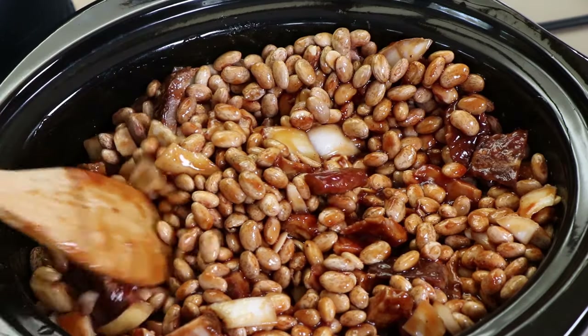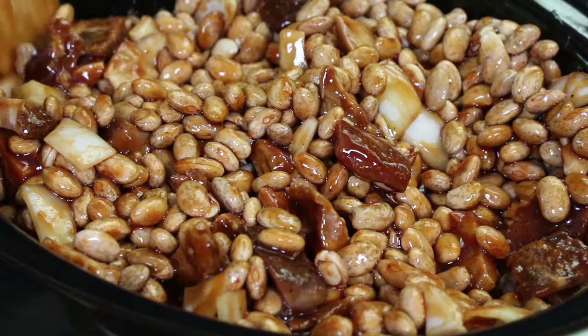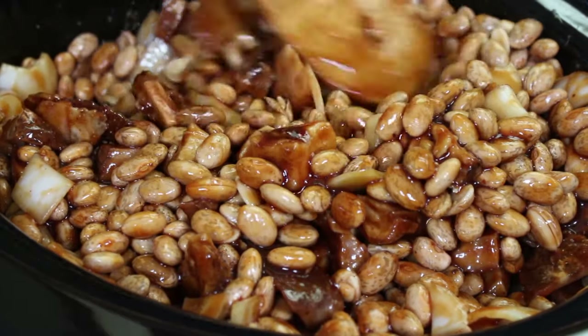This is also one of those great dishes that if you like something else in it, put it in. You want some bell peppers, chop them up and put them in. Want some jalapeños? Put them in. Want some pumpkin spice? No. Don't put pumpkin spice.